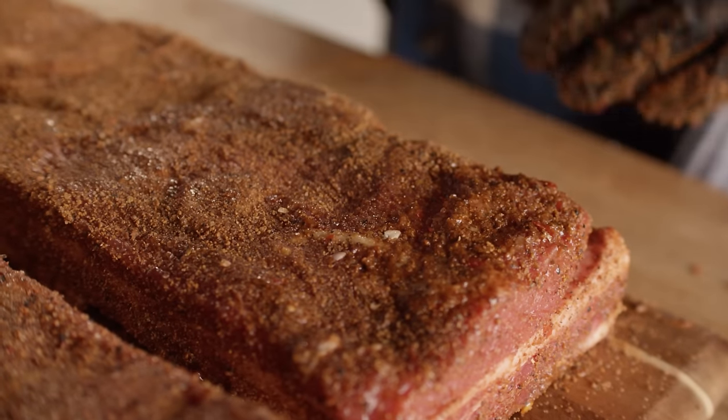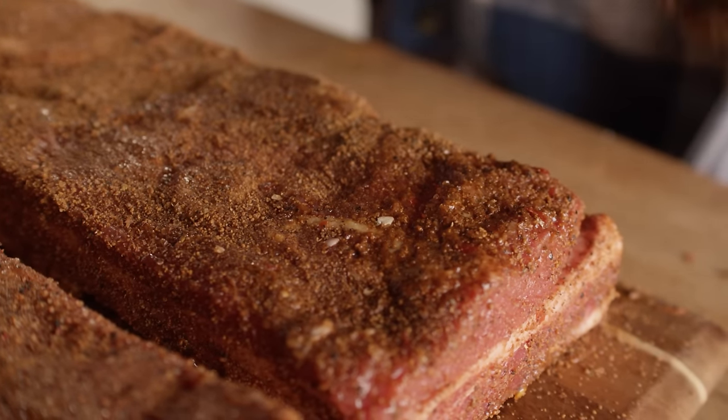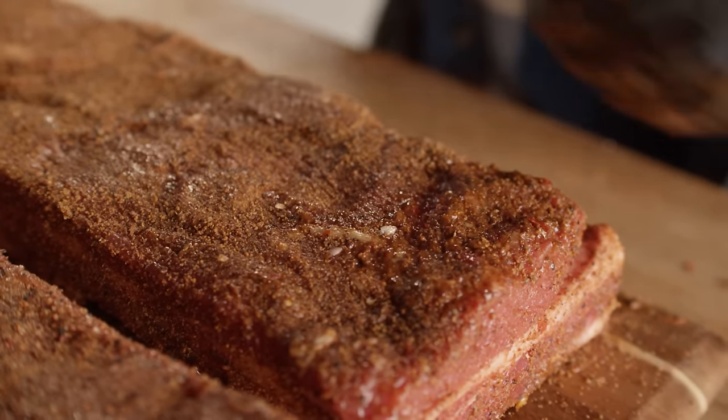We can see that there's some moisture pockets forming on the surface of the ribs, so we know our rub is tacked up and it's time to put these on the smoker. I've got the Yoder Smokers YS640 Pellet Grill rolling at 250 degrees, with the hopper full of pecan and cherry pellets. Let's throw these on the rack.